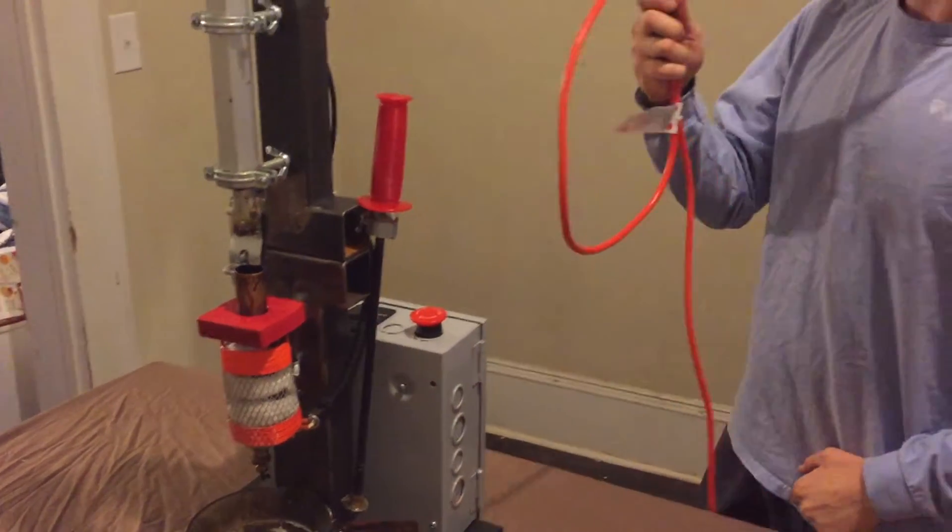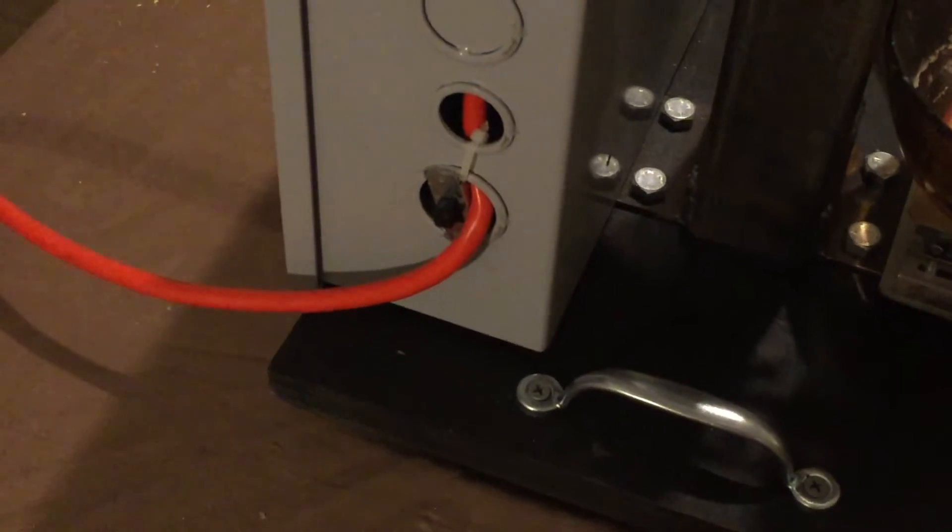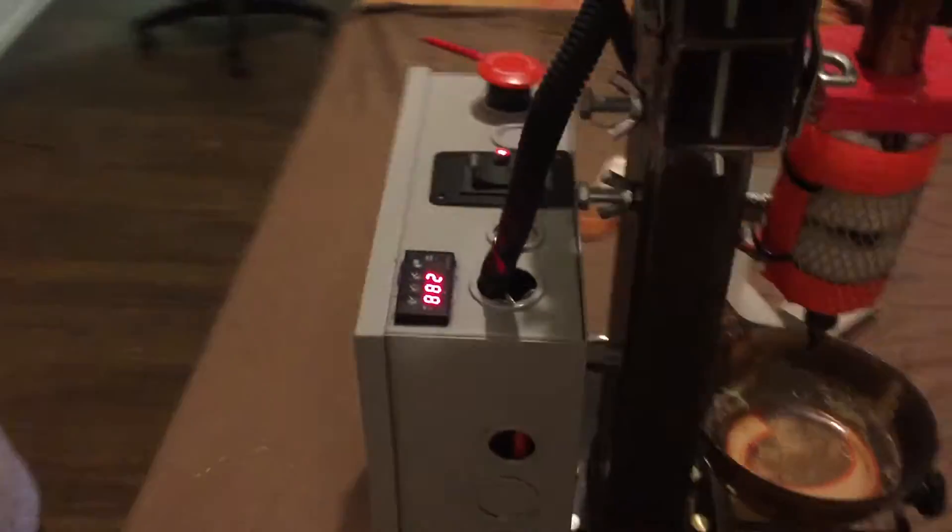After that, go ahead and plug up. Hit your switch and wait for your system to rise to temperature.